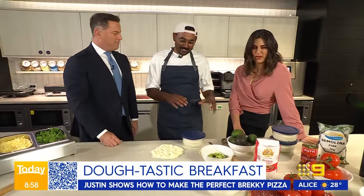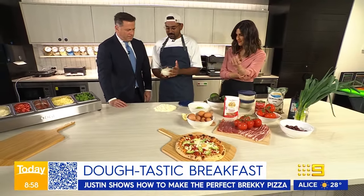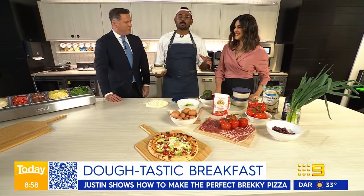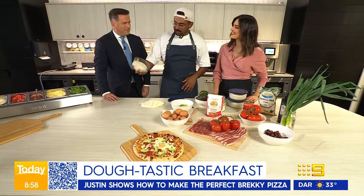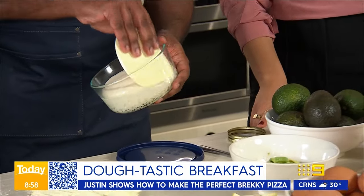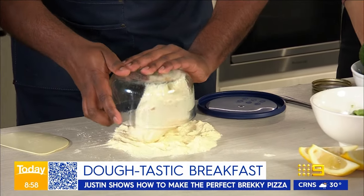Let's start with the base — breakfast pizza, guys, trust me it makes sense. We've got our dough, overnight ferment. Think about this: you've done this the night before, you wake up in the morning a bit hazy, you just get a dough scraper, pull it out first, and then dump that on.